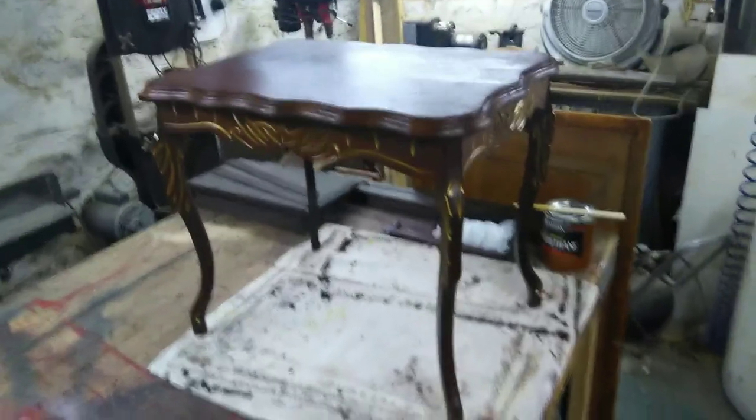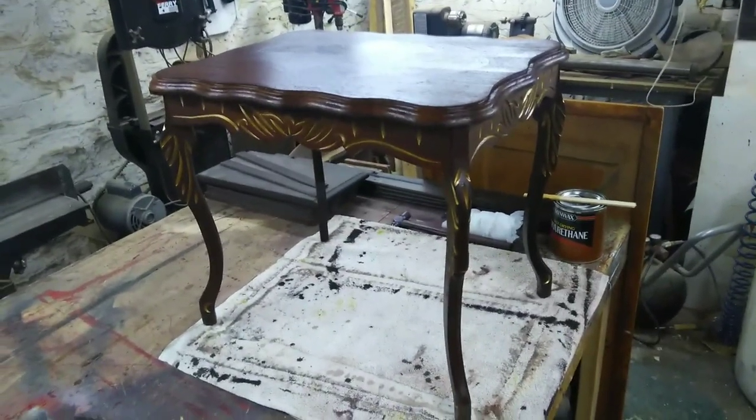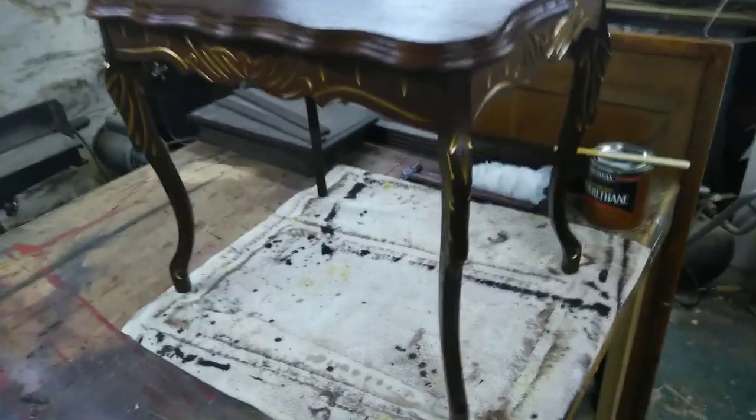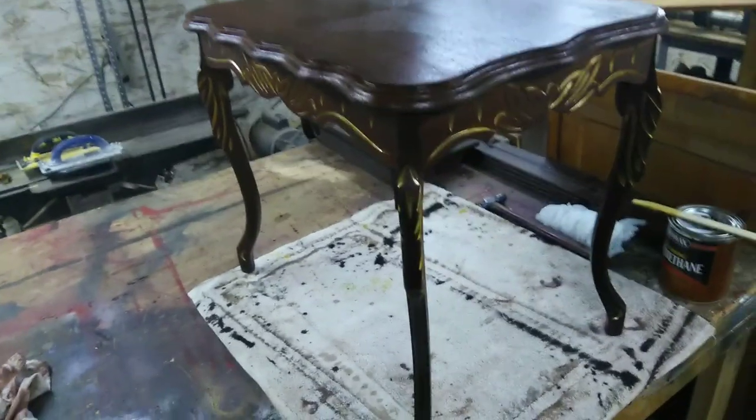Hey gang, welcome back to Opa's workshop. I thought I'd give you a peek of the finished piece.